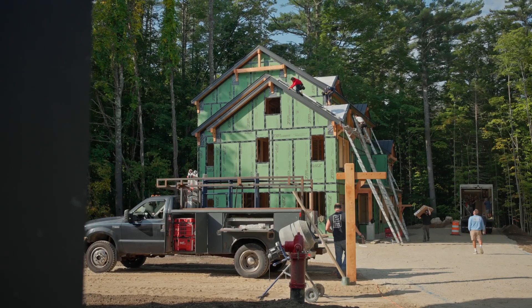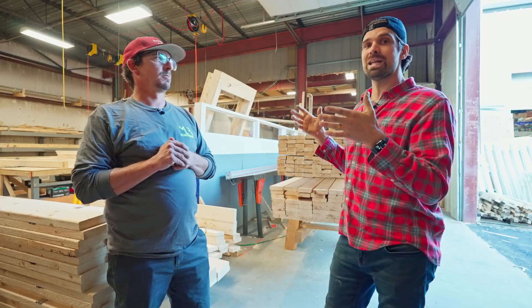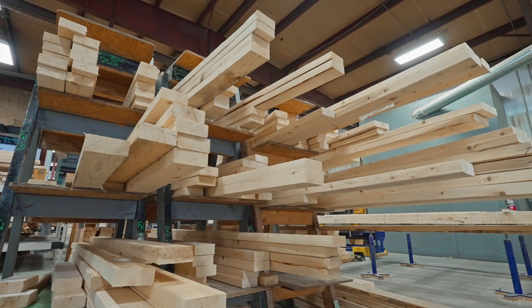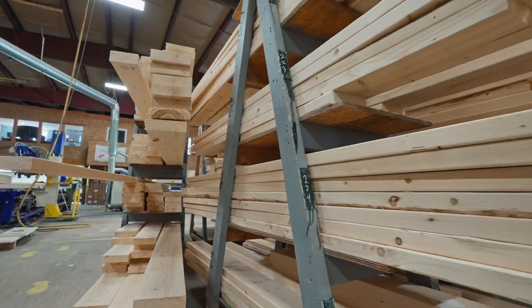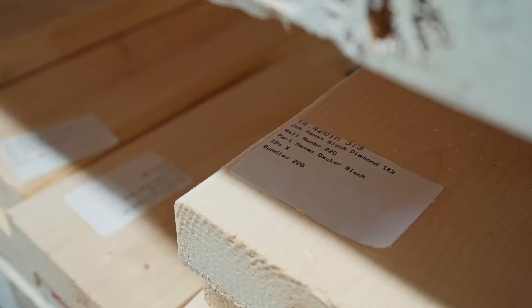They usually start from the furthest point back and work their way to the front — especially if it's a tight area. On these carts you have all your studs, your header stock, everything organized per wall: all the sills, all the headers, the jacks, the cripples, and any kind of blocking. It's all thrown on the cart and labeled.